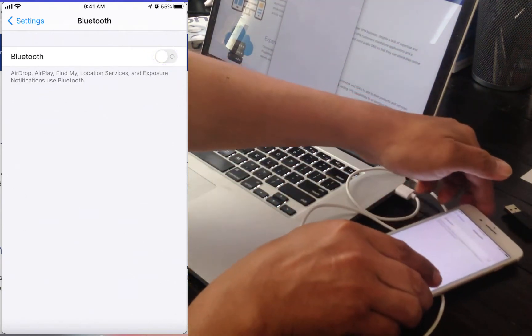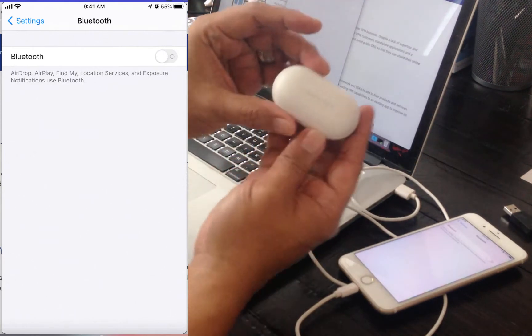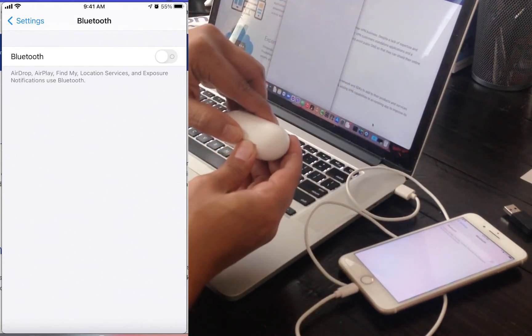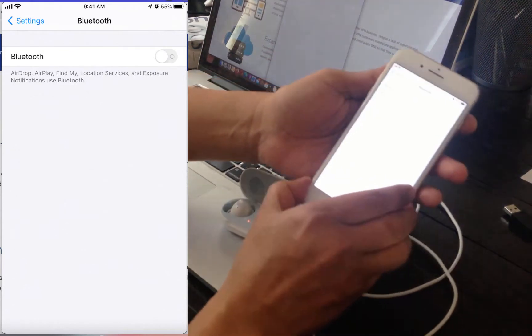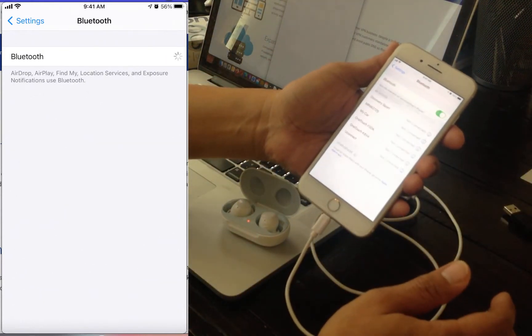Now I'm going to get the earbuds secured inside its canister. You're going to open the charging canister of the device and place it close to the iPhone. Next, tap on the Bluetooth switch to turn it on.